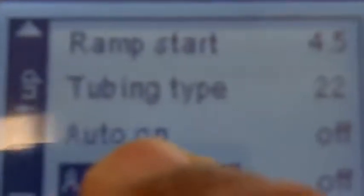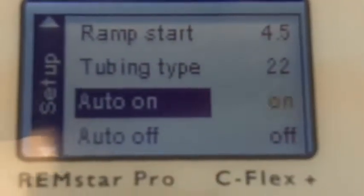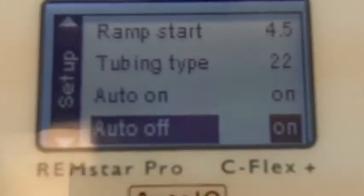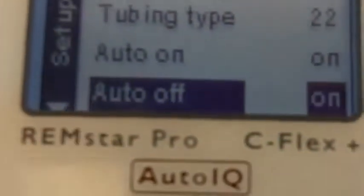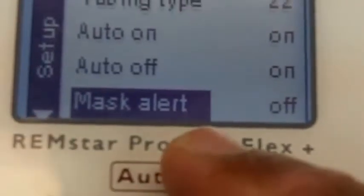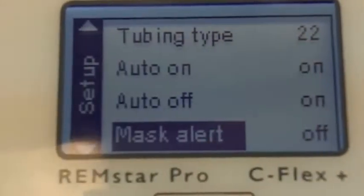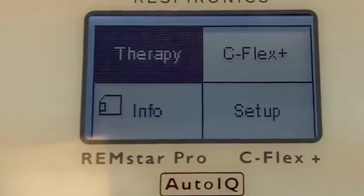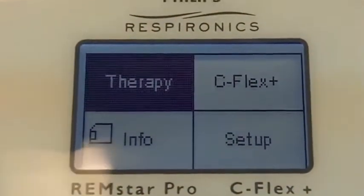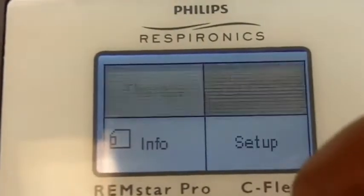Auto On and Auto Off. If you turn the Auto On and set it to On, that means you put the mask on, breathe a few breaths, and the machine will start. If you turn Auto Off on, all you have to do is take the mask off and the machine will shut off by itself. Mask Alert — but if there is a huge leak and you turn this on, it will indicate to you with a beep that there is a huge leak. ResMed has it, but it doesn't beep — it just shows a visual message indicating that there is a leak.